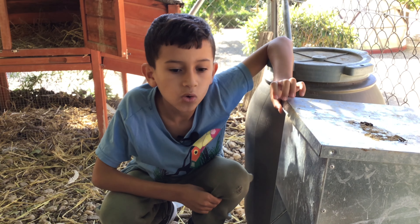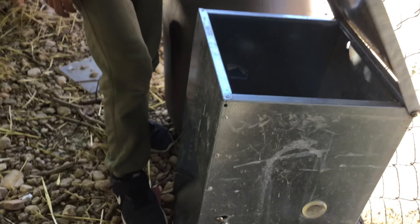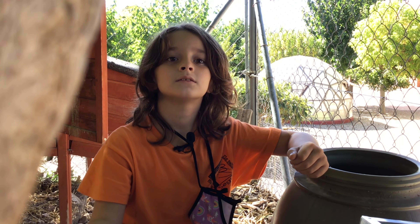Agafem una pinça de pinso i l'aboquem a terra, perquè els ocells no s'acostin a nosaltres sinó al pinso.